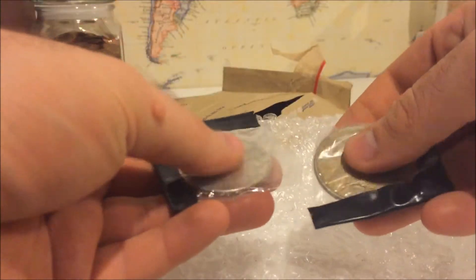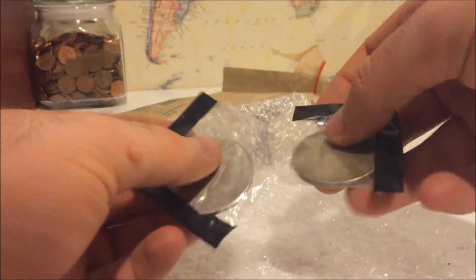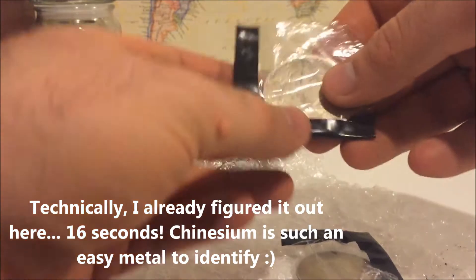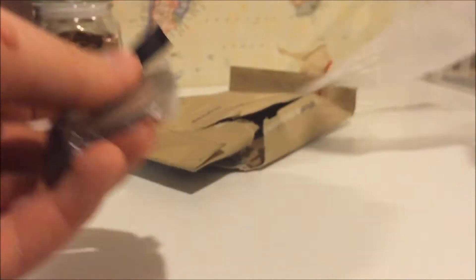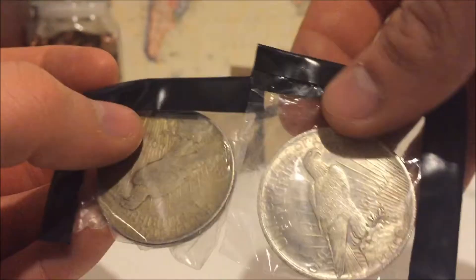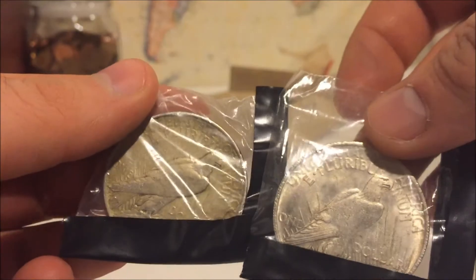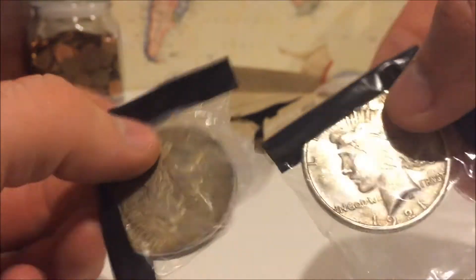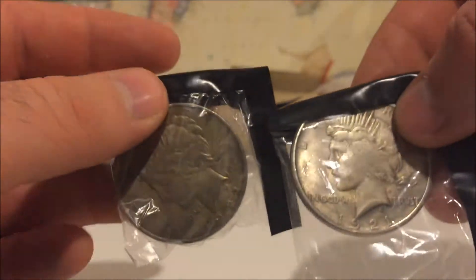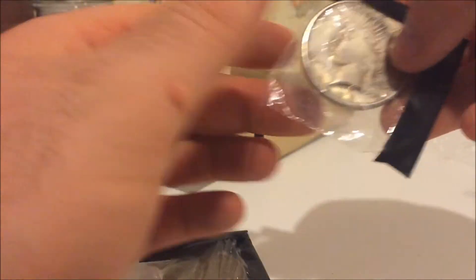So let me open this up like a little boy getting a gift. Off the bat I already know which one is fake and which one is real just by the weight of these. Because with anything fake and real I think you can tell the difference. So these are the two coins — the peace dollars. One is real and one is fake as per his challenge. Very interesting. I've never seen this before on YouTube before, and this is absolutely wow.